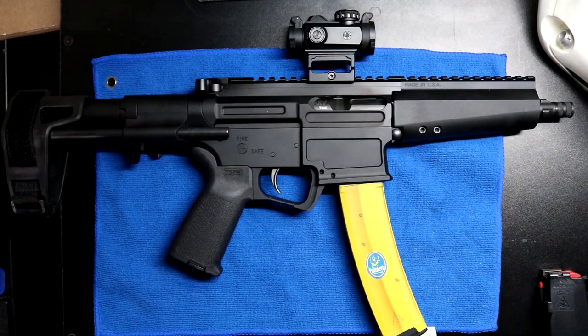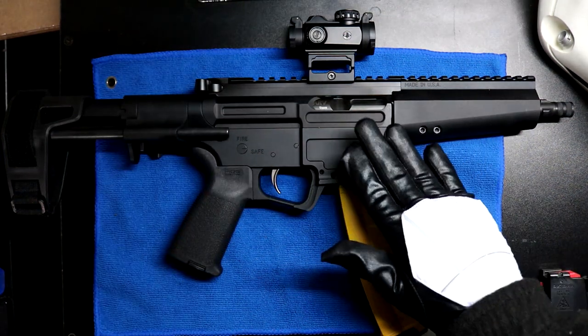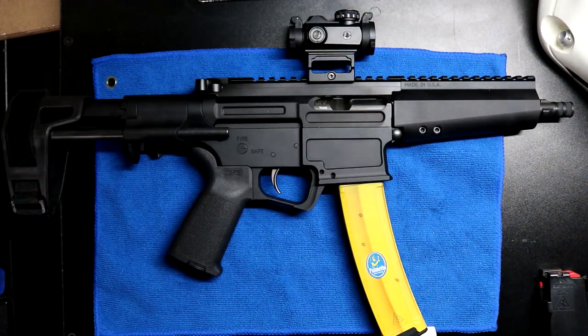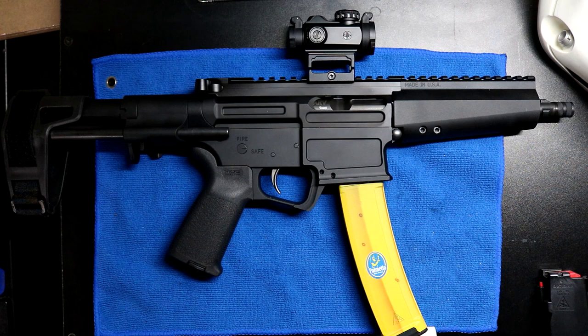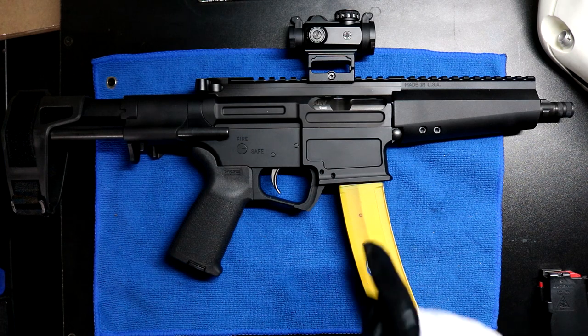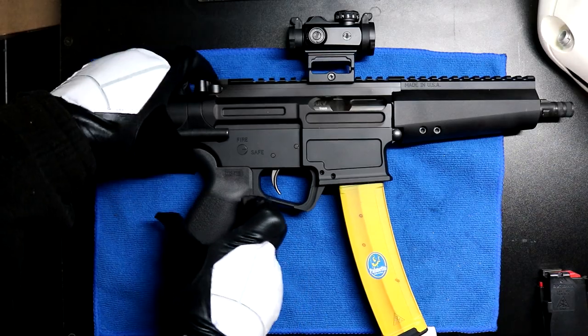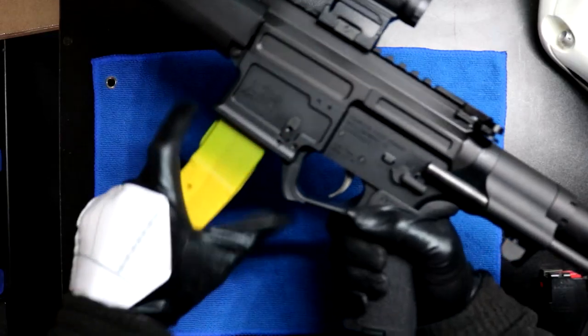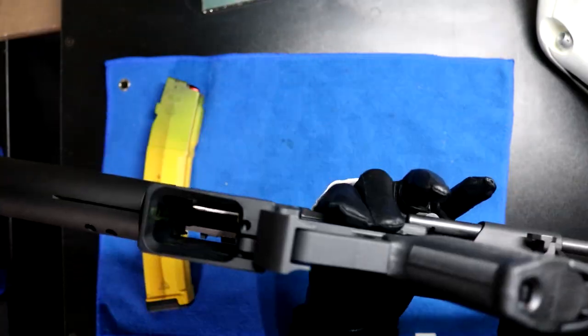This is the ARV by Palmetto State Armory. This has been my second impulse buy within my short few months of gun ownership, and I'm pretty impressed. PSA knocked it out of the park with this one. Let me make sure this motor scooter is clear.